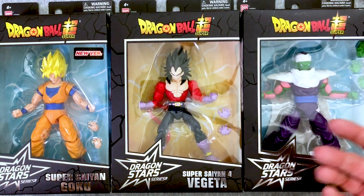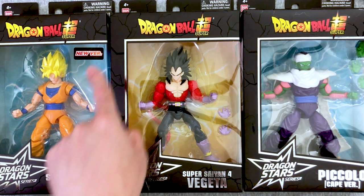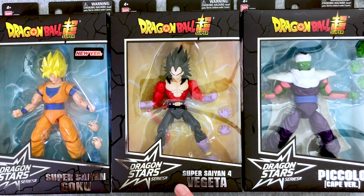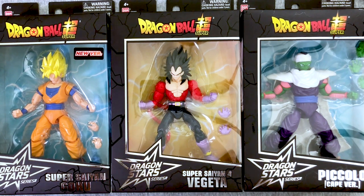If I'm wrong, it tells you correctly in the titles. But these finally arrived from Big Bad Toy Store, and we have Super Saiyan Goku again, but a new version. We have Mary's excited Super Saiyan 4 Vegeta, a.k.a. Fuzzy Jeets, and we have Piccolo, cape version.